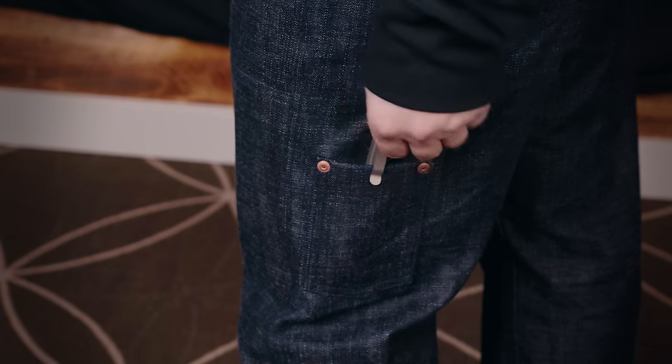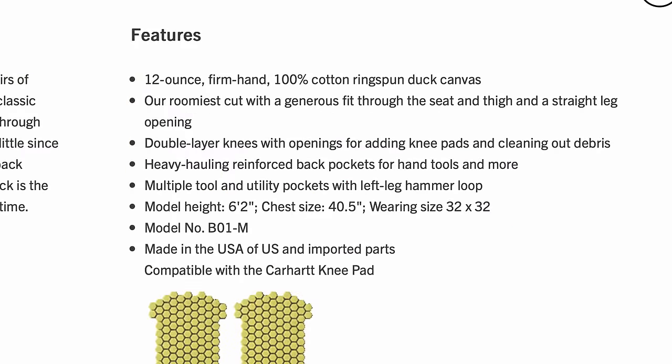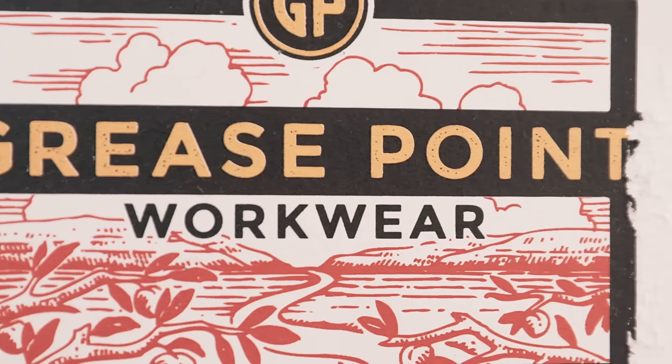I've been able to use these work jeans for about two months now. The most noticeable thing is the weight and rigidity of double-layered 16-ounce denim — with essentially 32 ounces of denim running the length of your leg, these take some getting used to. For reference, the Carhartt B01 pants are made from 12-ounce firm duck with a double front, totaling 24 ounces, compared to 32 ounces here. It's like wearing a lightweight pair of jeans beneath the B01s.